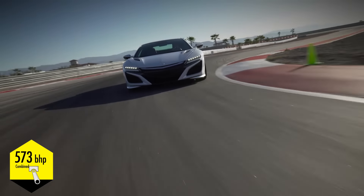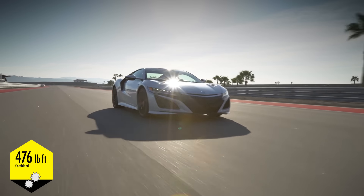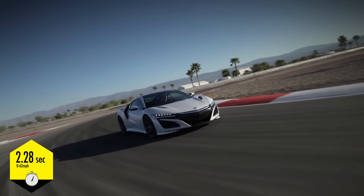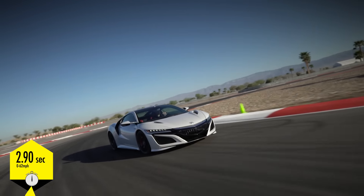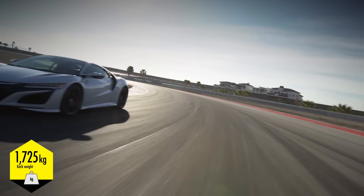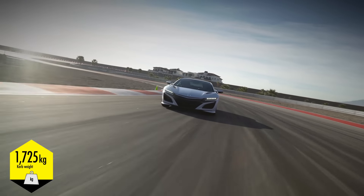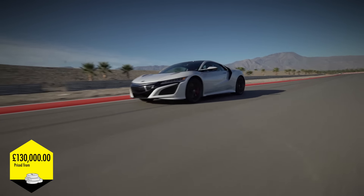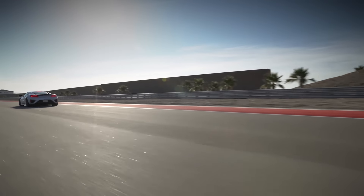All of this ends up in a car that weighs 1,725kg and has a combined output of around 570 horsepower. Which if you look at the raw numbers, it's there or thereabouts at £130,000, but Honda says don't look at the raw numbers — look at what this car can do.